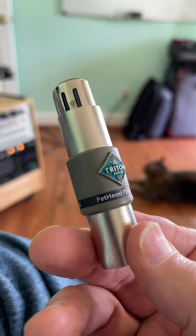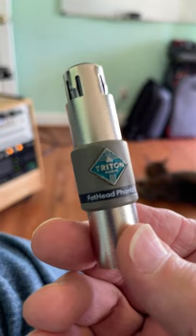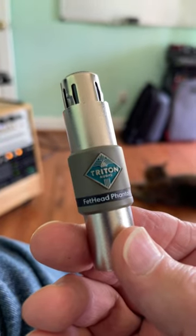This little $70 device will give you about 18 dB of gain and goes in-line between the microphone and your preamp, or the mic input on your camera or whatever.